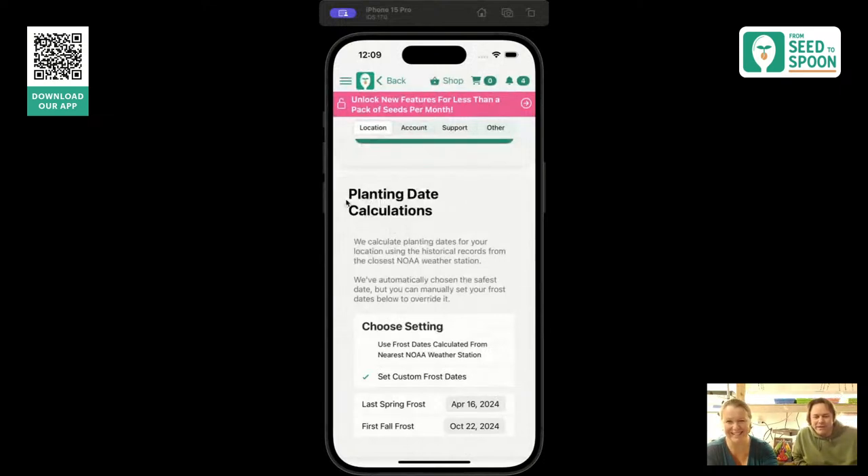All these features are available in the regular version of the app. You can change your frost dates — all of that is in the free version. The paid features mostly revolve around logging plants in your garden, because that takes up storage space. Things that give you the information you need to grow are free.